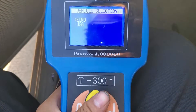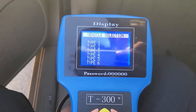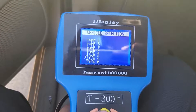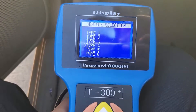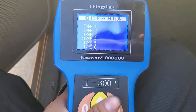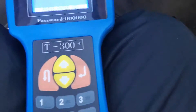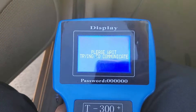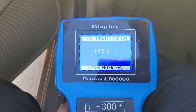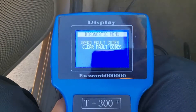With the T300, we choose Nissan, US model. The system this car uses is Type 4 or Type 5 — if Type 5 doesn't work, you try Type 4, and vice versa. Put the ignition on, hit enter, and wait for it to communicate. We then scan for faults.